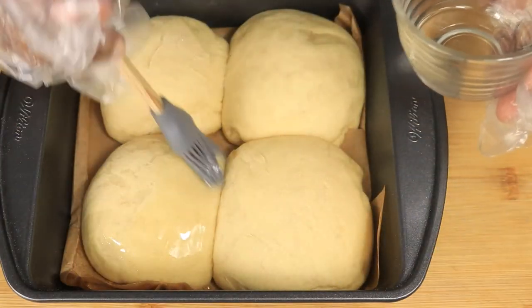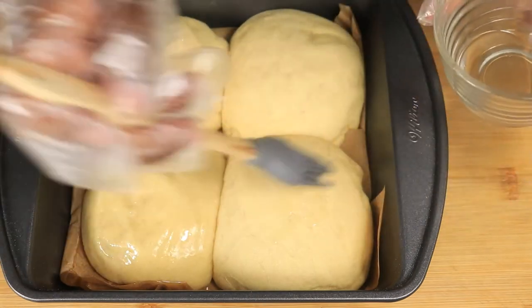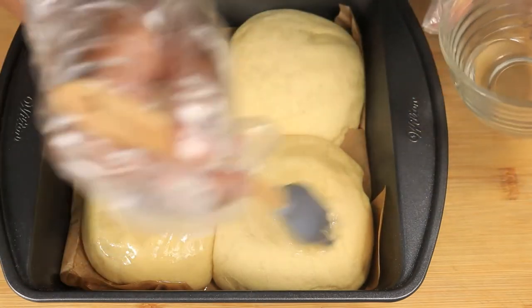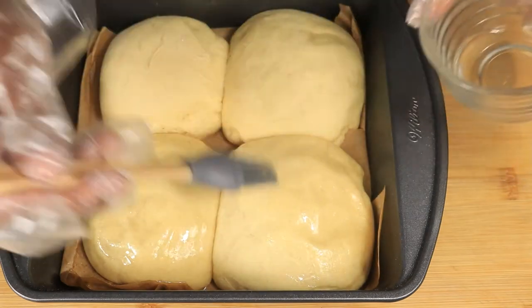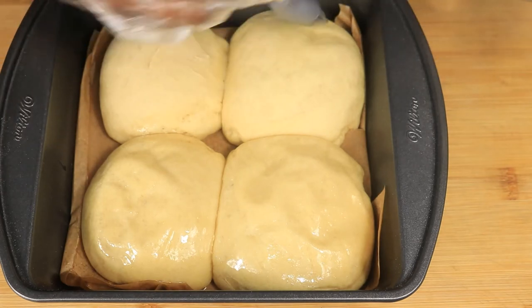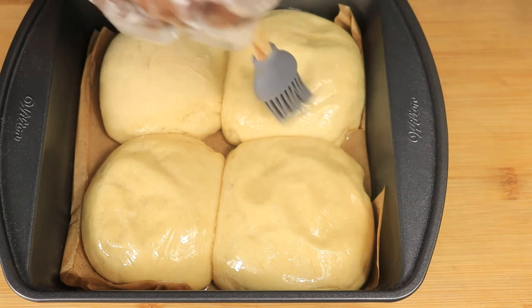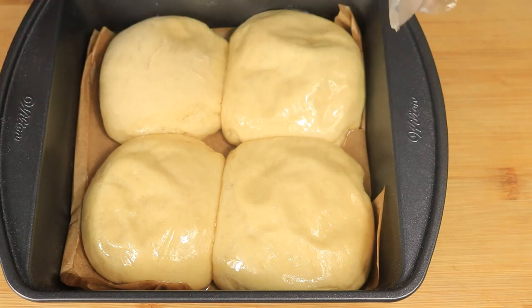Before placing your dough in the oven, you want to brush the top of your hamburger buns with something. You can brush it with butter or egg wash — in my case, I brushed my hamburger buns with vegetable oil. Now I'm going to place my hamburger buns in the oven for about 15 minutes or until golden brown.